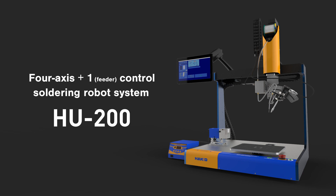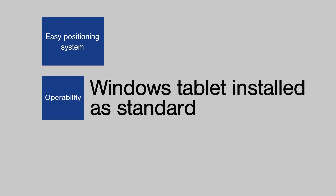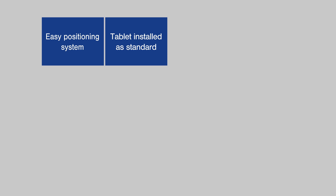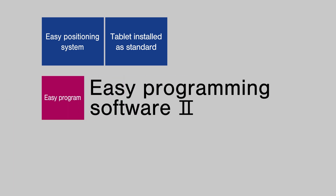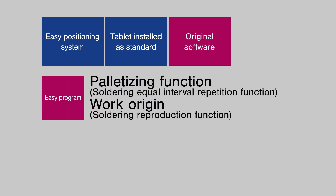HU200 is filled with features for easy automation of soldering: easy positioning system, Windows tablet PC on board as standard option, easy programming software 2, palletizing function, and work home position.